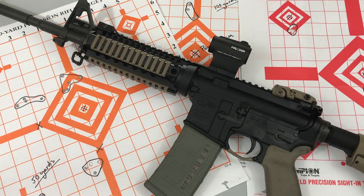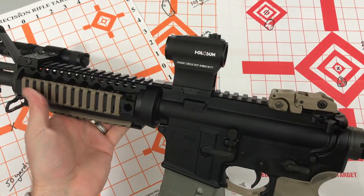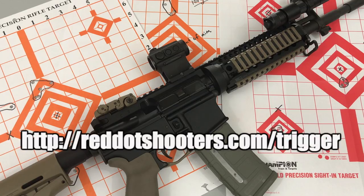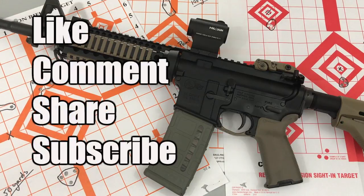To really dial in your optic, you need to make sure your shooting fundamentals are strong. If you need help improving your accuracy, check out my free guide that shows you how to improve your shooting without leaving your home or spending a dime. It's a very simple exercise, and I use it myself to continue my own improvement. To get that, go to the description and hit the link, or type reddotshooters.com/trigger into your browser. The exercise is 100% free and it did help me improve, so it might help you too. Thanks for watching, and as always, be sure to like, comment, share, and subscribe for more shooting tips and gear reviews.